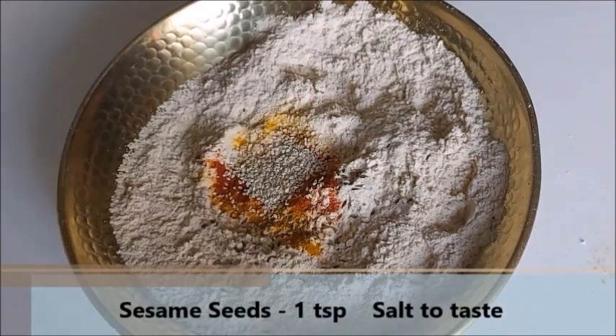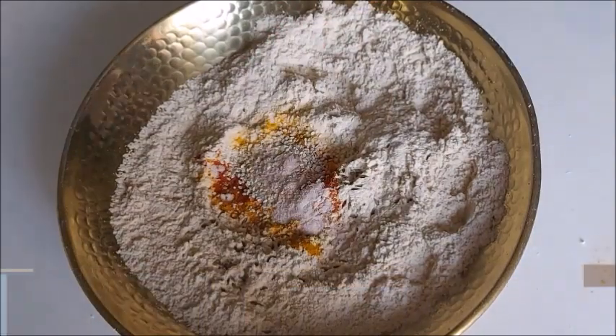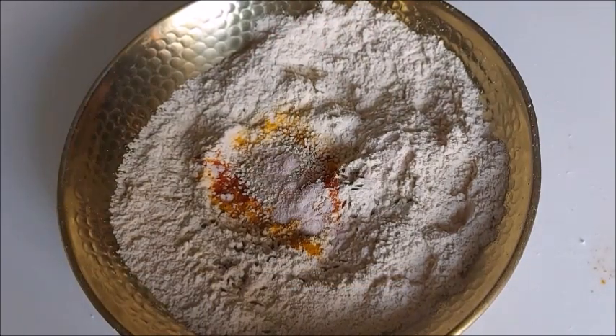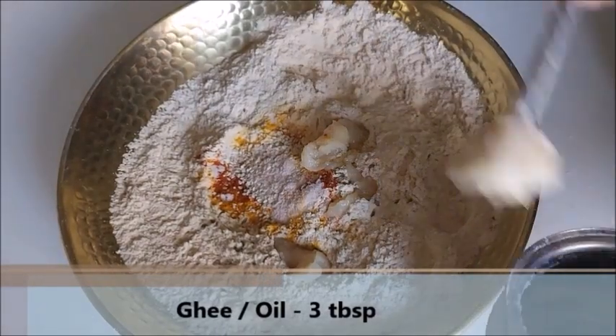Now, use 1 tsp to give 1 tsp. We will mix salt, add oil too. Then we will mix 3 tablespoons of salt with salt.